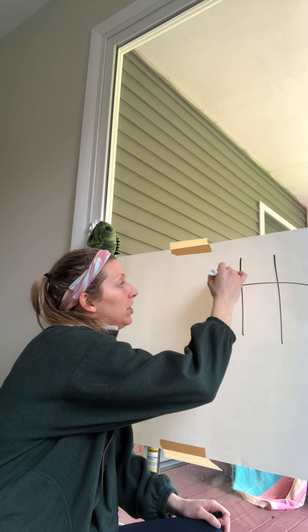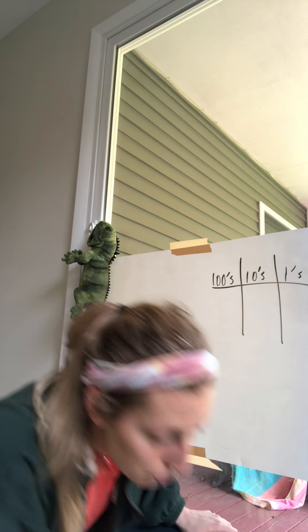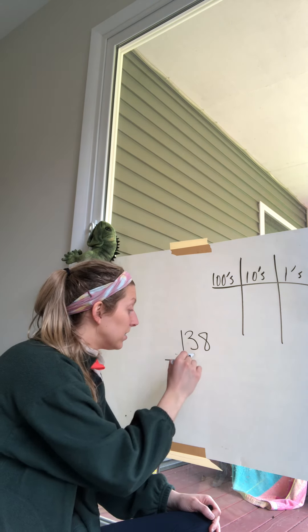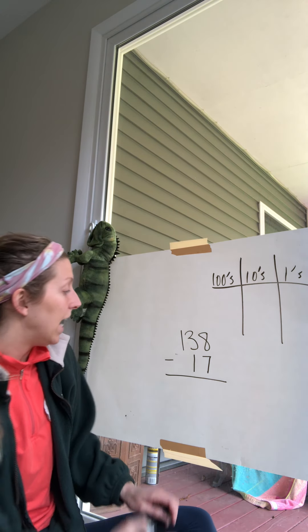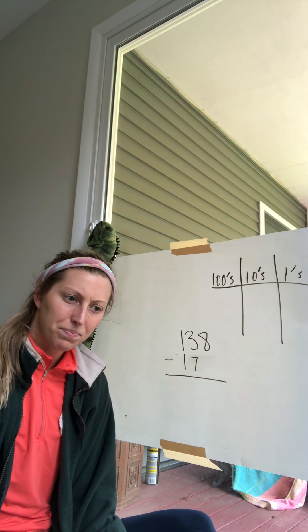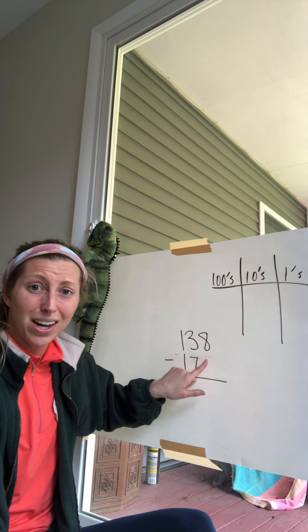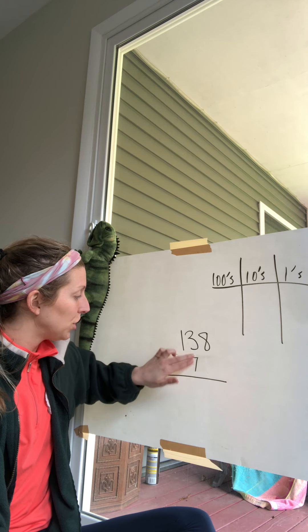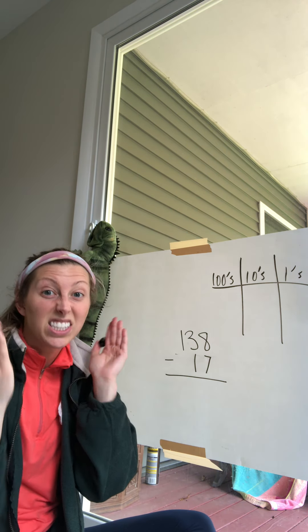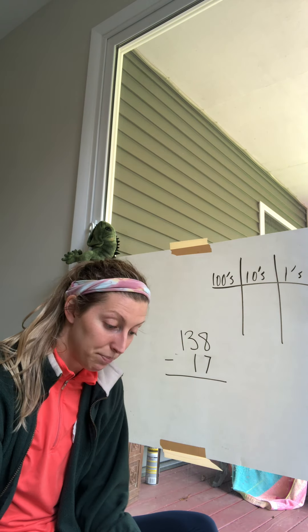I'm going to make my hundreds, my tens, and my ones columns. Here's our first problem: 138 minus 17. Notice what I did — I didn't write my 17 off to the side, because my place values wouldn't be in alignment. The ones need to be under the ones, the tens under the tens, and the hundreds under the hundreds. We have to make sure they're all lined up so we can distinguish each place value.